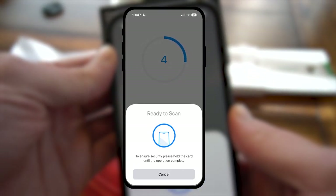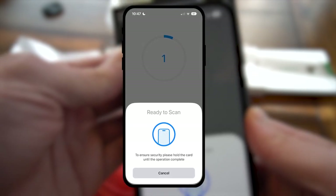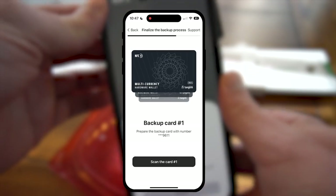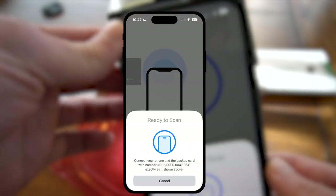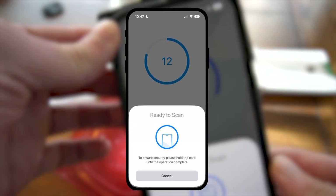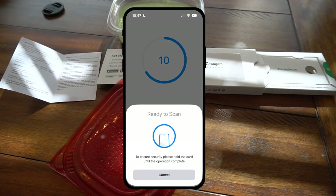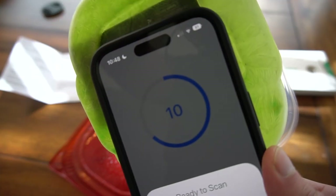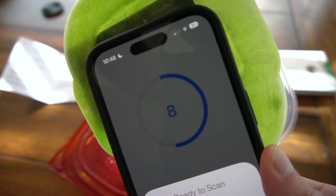Prepare for blastoff. Then it asks you to scan backup card number one, which essentially would be card number two. And — fun card — I'm scanning my G-Fuel card. It worked!